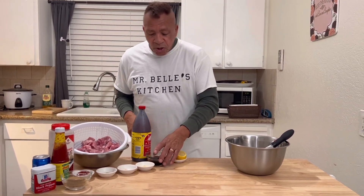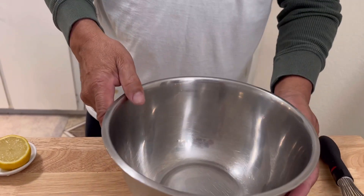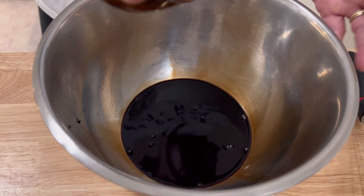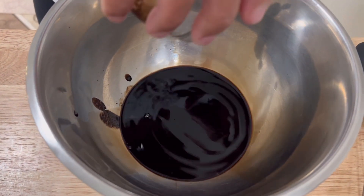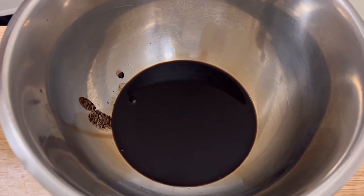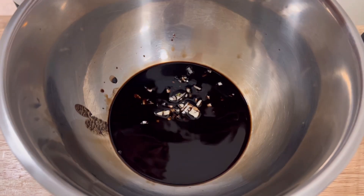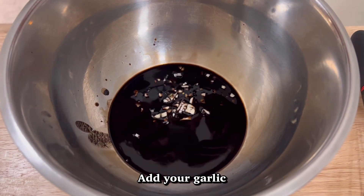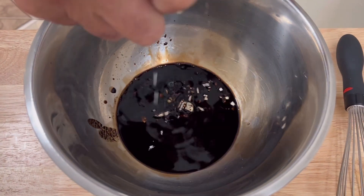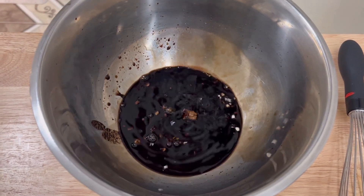I'm going to start putting my stuff in this pan right here and mix it up. I'm going to start with my soy sauce and pour it in just like that. Pour all that in there. Once I soak all this, I'm going to sit it in the refrigerator overnight and cook it tomorrow. I'm going to squeeze this lemon in here — get it nice and good, just squeeze it in there.